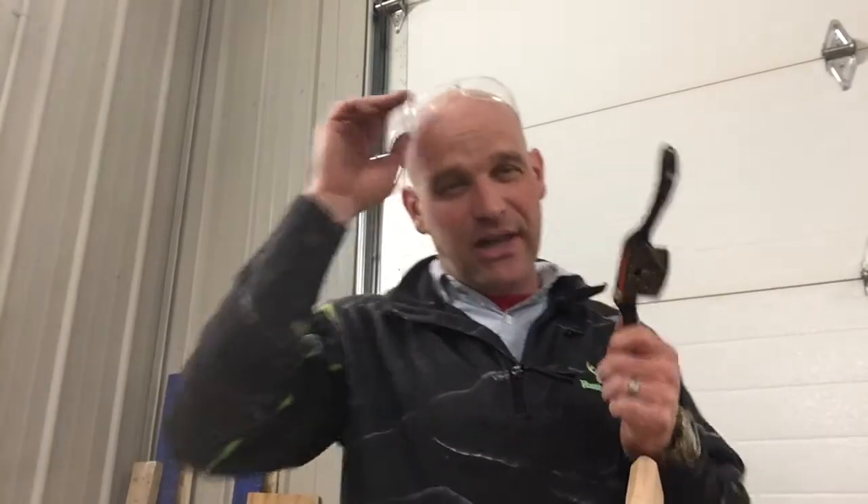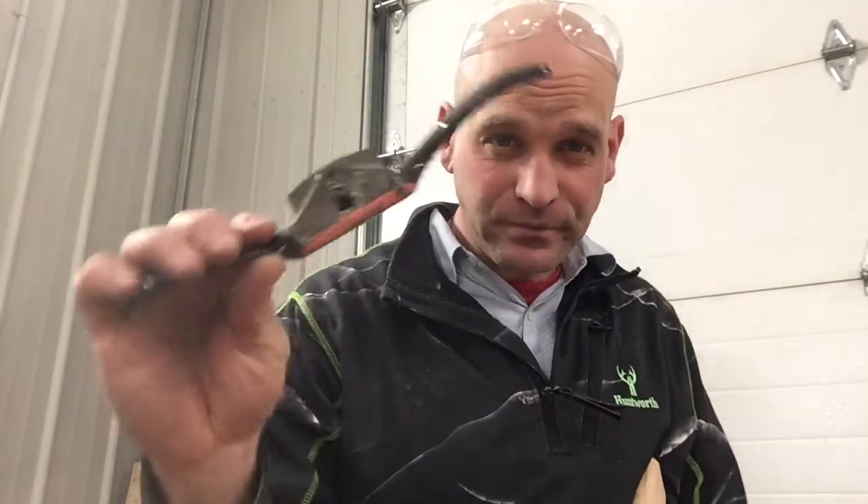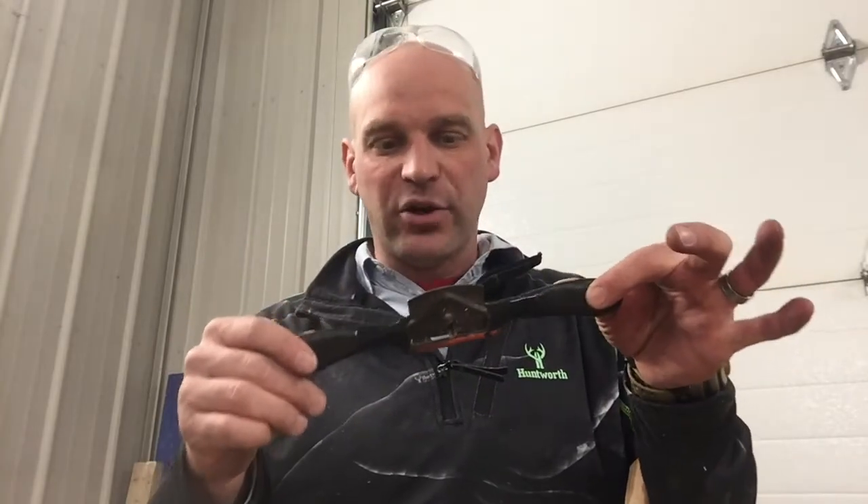I am not an expert on spokeshave — I would like to spend more time with them. I'm pretty much a novice; I have used them a little bit and plan on using them more in the future. But I'm going to put a link down in the description of someone I would trust in explaining what a spokeshave is, how to use one, and most importantly, how to sharpen one. Go ahead and hit that link for more information.